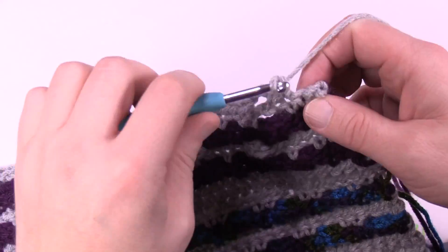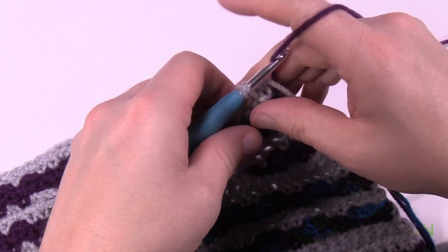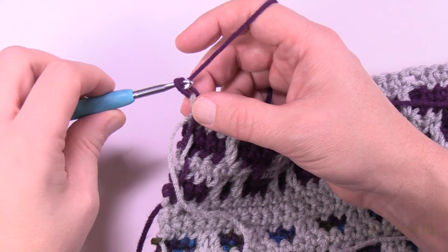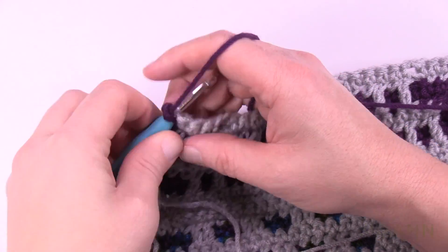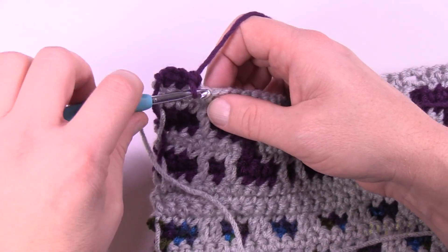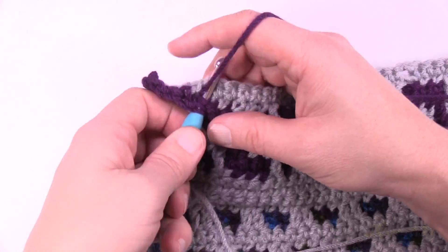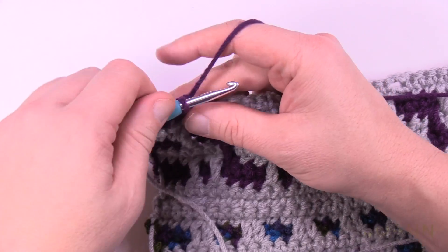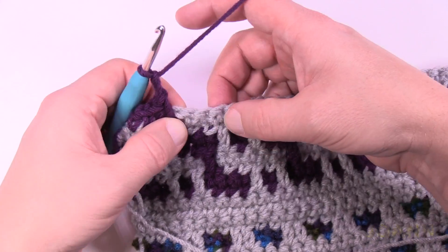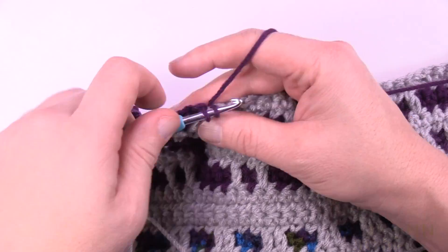Coming up to the end of row ten, on the last stitch switch back to contrast A — purple. Turn the work and let's begin row eleven. Chain up one and put four single crochets in a row: 1, 2, 3, 4. The space is next so drop down, then apply the spaces right after the drop: chain two, skip the first one, go to the second in the grouping of five, chain two, skip the next one, and single crochet in the next two after that.